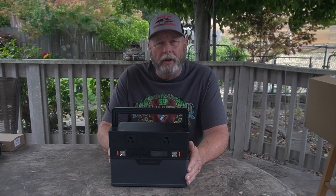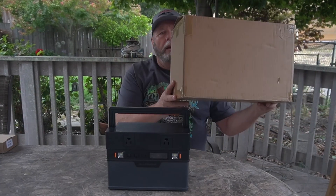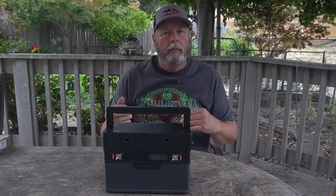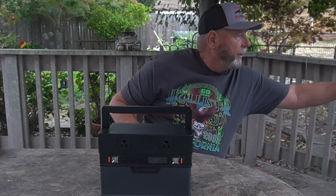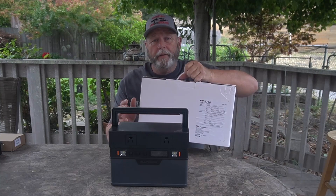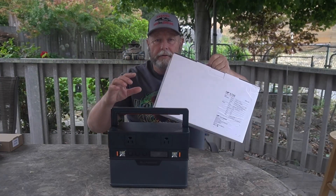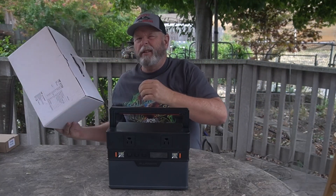I'd like to thank the good folks over at All Powers for sending this unit and a 100 watt solar panel to review. It came packaged in this box here. If you look at this corner, it looked like it got dropped, but no fear — there's about an inch to inch and a half of foam all the way around the whole unit, so it came with no injury at all.